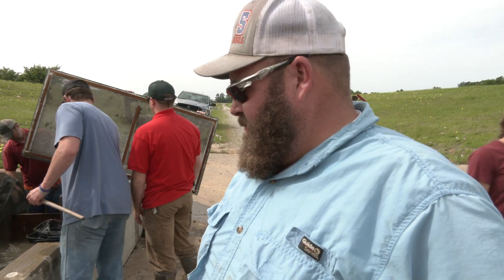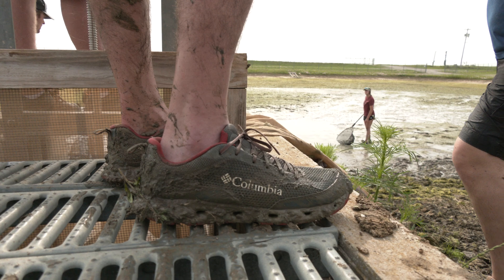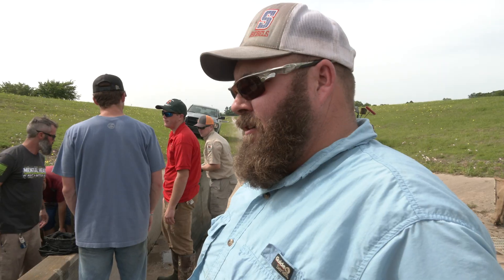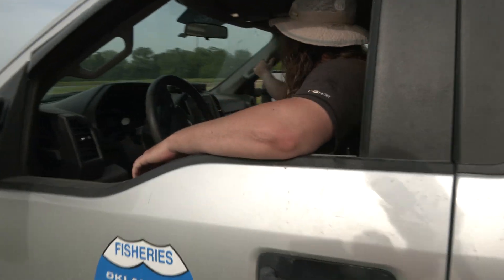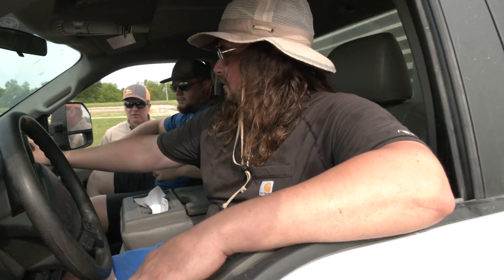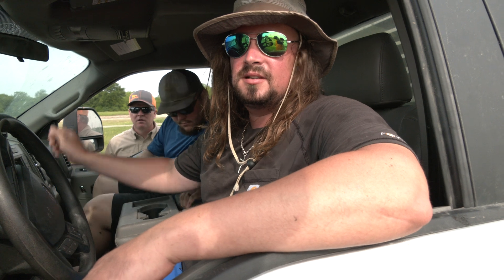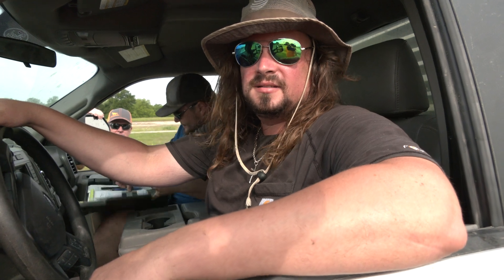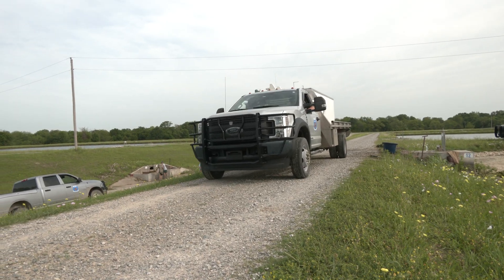We just finished up fry harvest for the year. We'll wait two to three weeks and do two fingerling harvests. We're headed out to Grand Lake to stock some broodfish. Hopefully they'll spawn with the northern bass and make an F1 — we'll see.